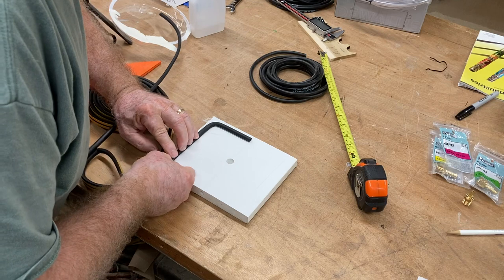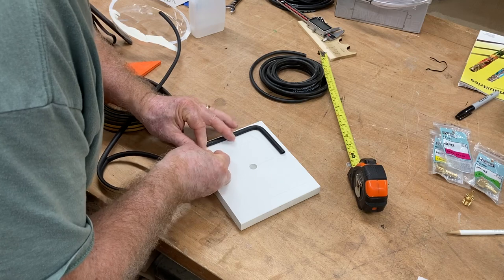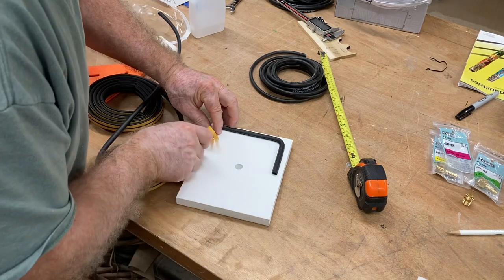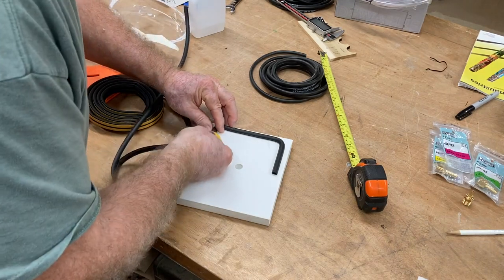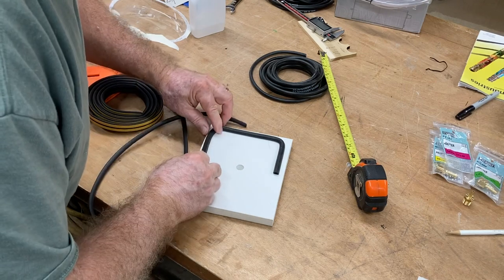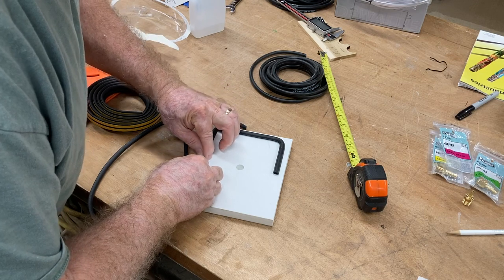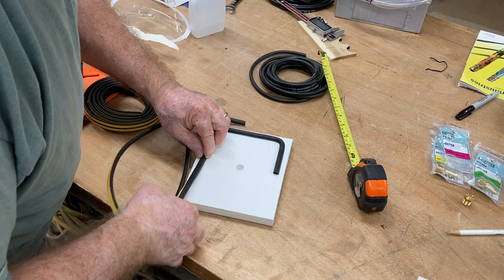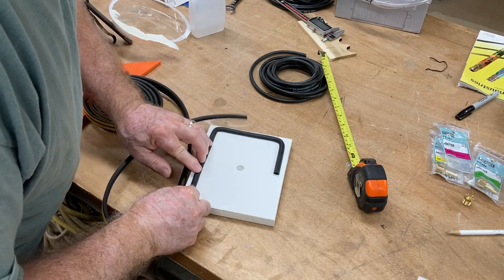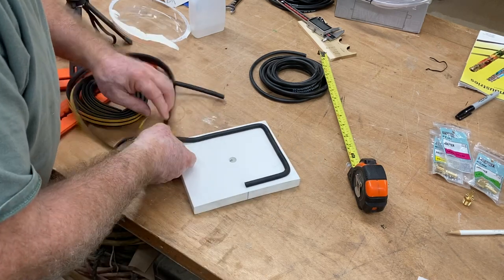This material could easily be stretched. I don't want to stretch it. I want to keep it in as much as possible the original form without stretching it and without pulling it excessively. So I have to be very careful as I make these turns and bend that material around that corner. I don't want to stretch it. If I stretch this material, I think it will fail. So I'm just leaving this as natural as possible, sticking it down and making these turns. So far, this is working out really, really well.